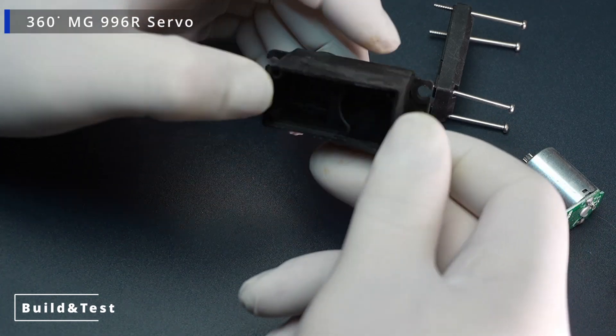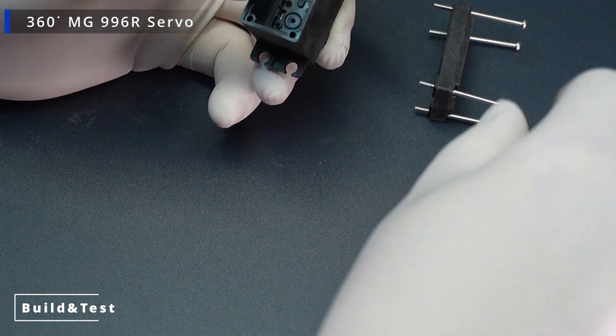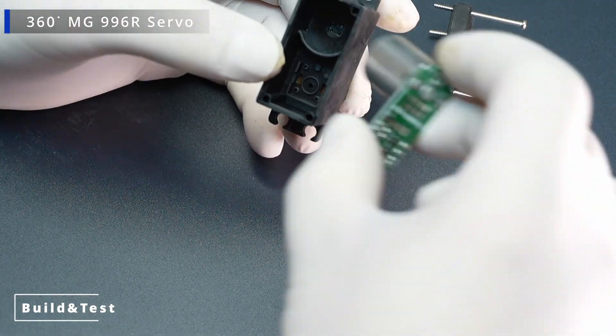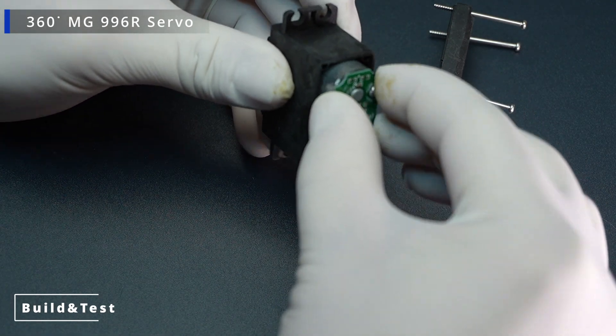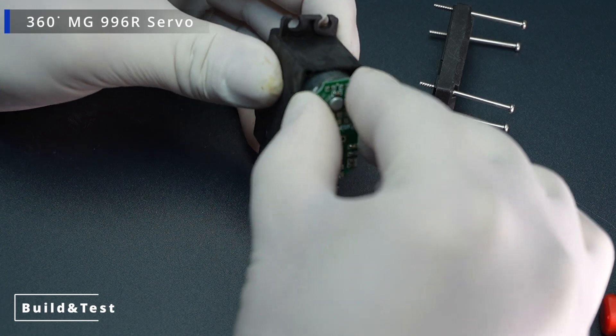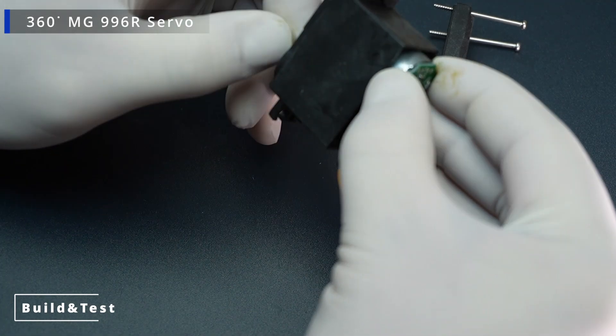For precise operation, the servo requires a stable power supply. It is recommended to use a separate power source, especially under heavy loads. Its versatility and affordable price make it an excellent choice for hobby projects and prototypes.